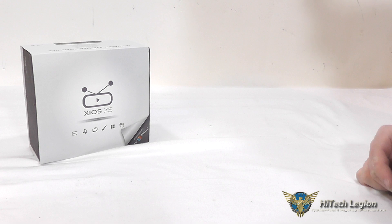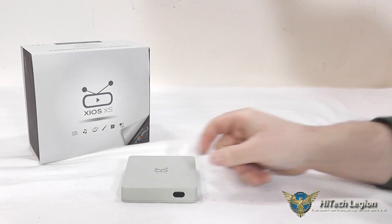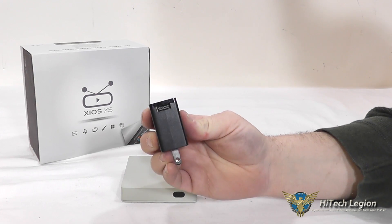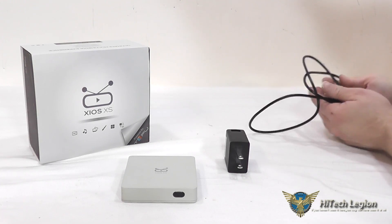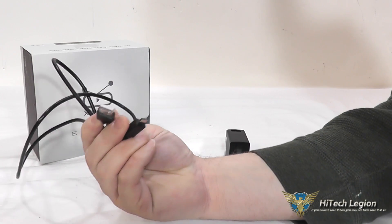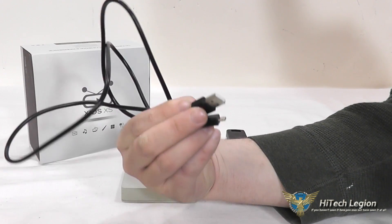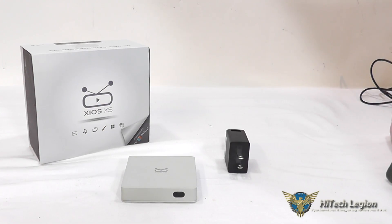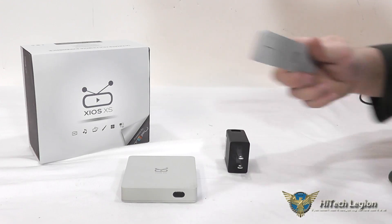Here we have the Xeos XS multimedia device and here's what you get in the package. You get the actual little mini computer, a power plug which is just a USB connection because it runs off standard 5 volts at 2 amps, a micro USB cable to connect the Xeos into it, an HDMI connector, and a remote.